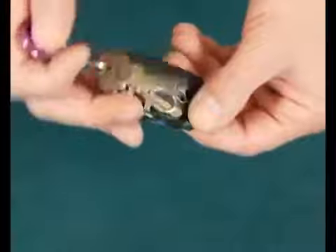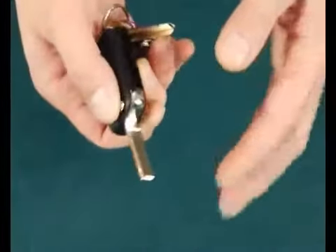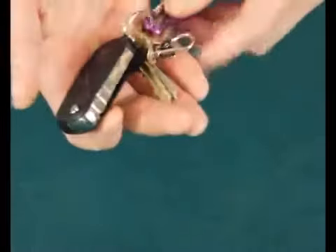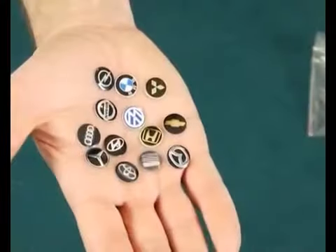Hi, I'm Dave Bonstell and this is my RingFlight Revolution. Now, if you're familiar with RingFlights, this works in pretty much the same way. But unlike other RingFlights where the gimmick and the mechanism is housed inside of a leather key case, this one is all housed inside a car key. This model is a Mercedes, but the key itself comes with 13 different kinds of logo.